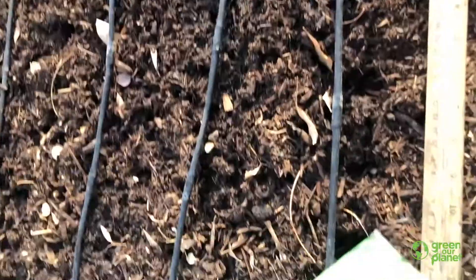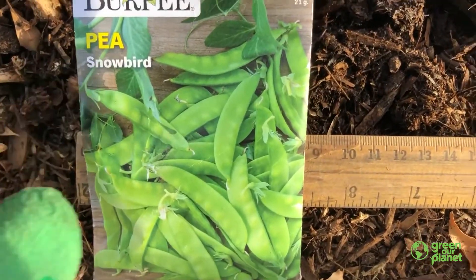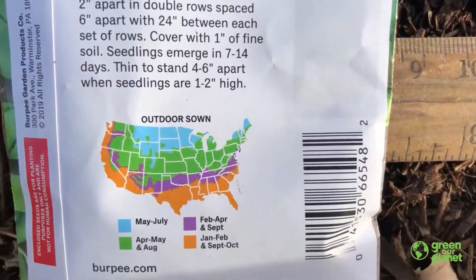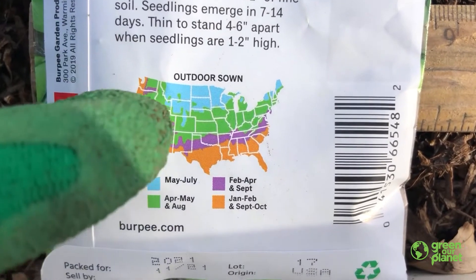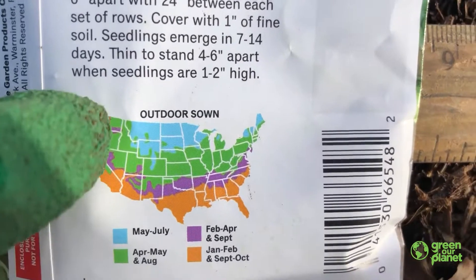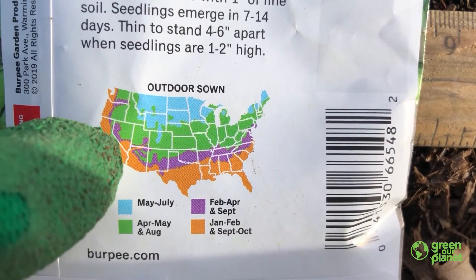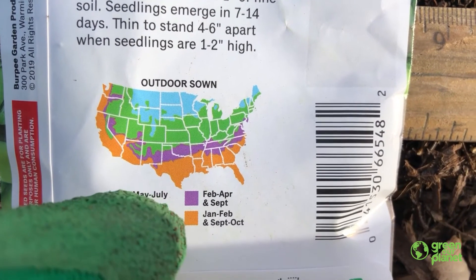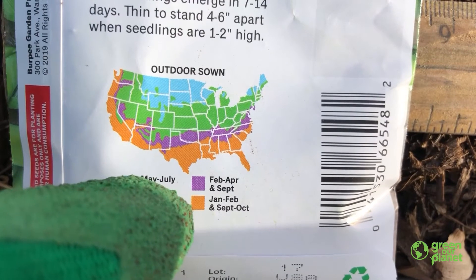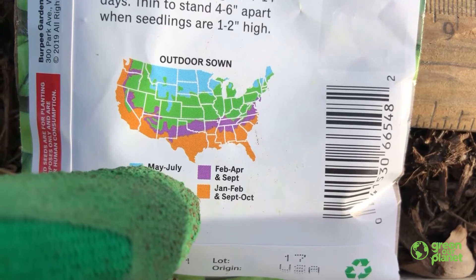Here is the pea package. As you can see, there's Snowbird Peas. When you're planting seeds, what you want to do is look at the back and find out when you can plant them. This says 'outdoor sown,' which means plant outside. You locate your state — we're right here in Nevada — then you locate southern Nevada, which is in the orange. Then you go down to the legend and you see that we can plant these peas outside in January to February and September and October.